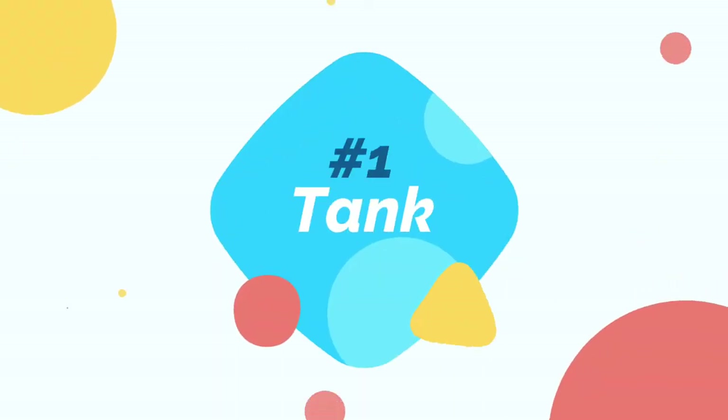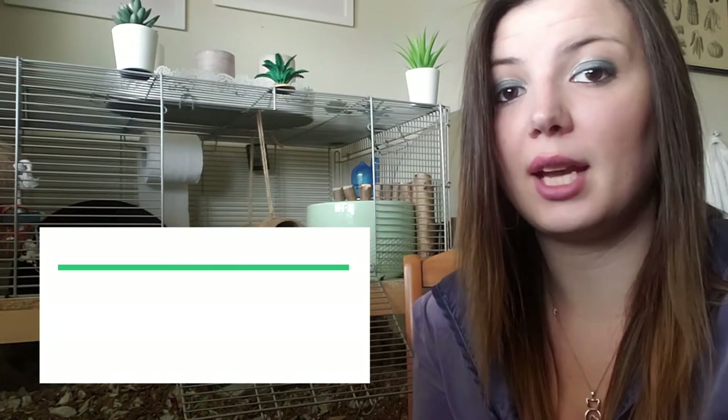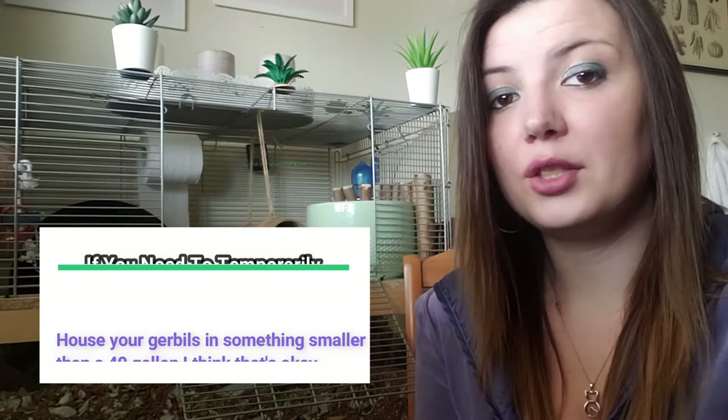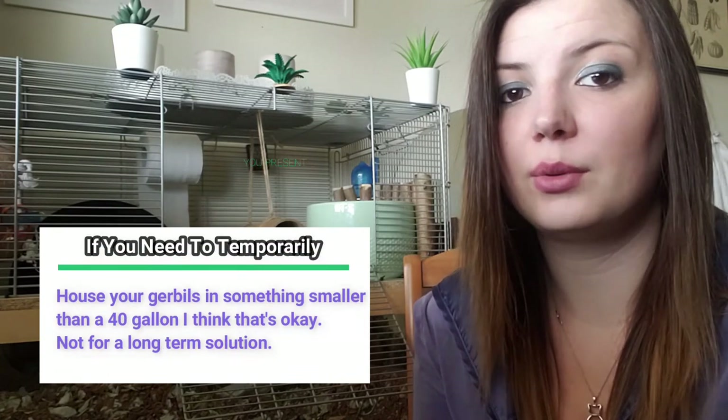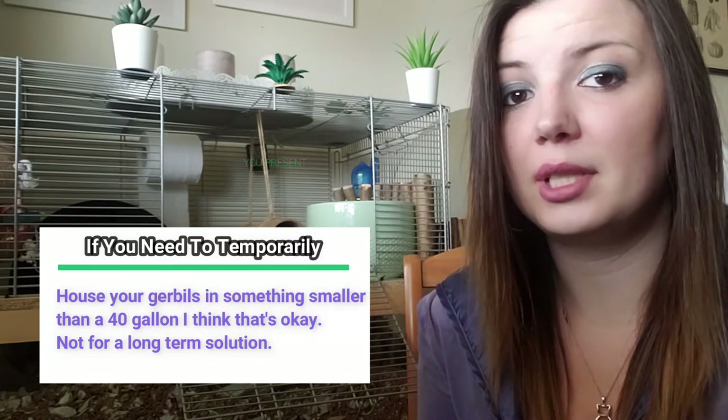The first item on the list, and probably the most expensive, is going to be their tank. I don't recommend housing gerbils in anything smaller than a 40-gallon tank for a pair. I don't look at this as 20 gallons per gerbil — in my opinion, gerbils should not be housed in anything smaller than a 40-gallon, even for a single gerbil.